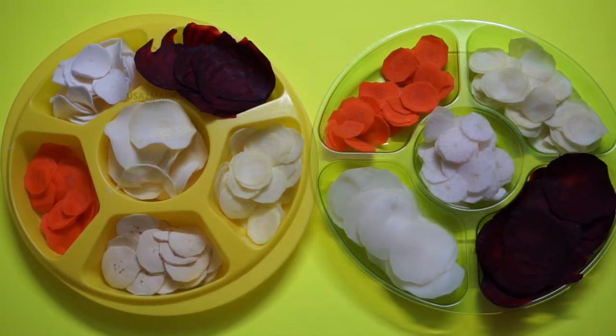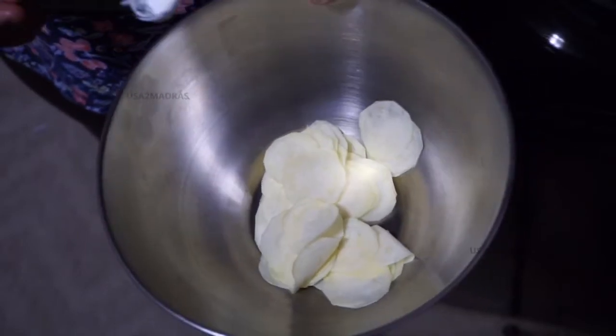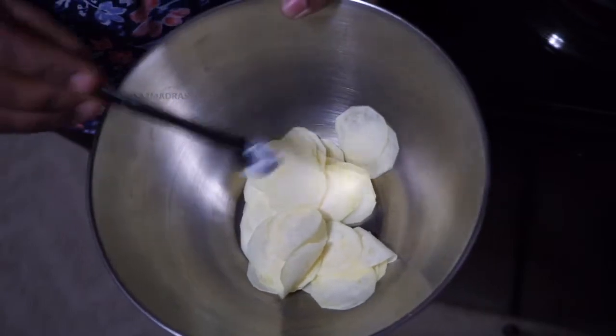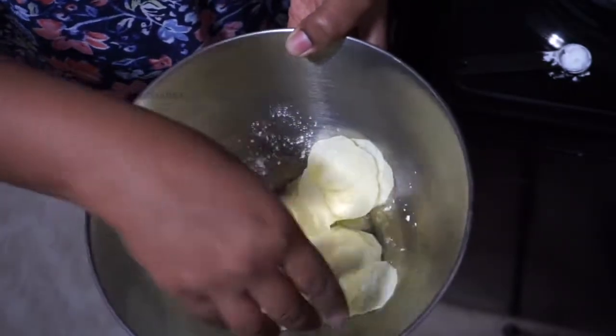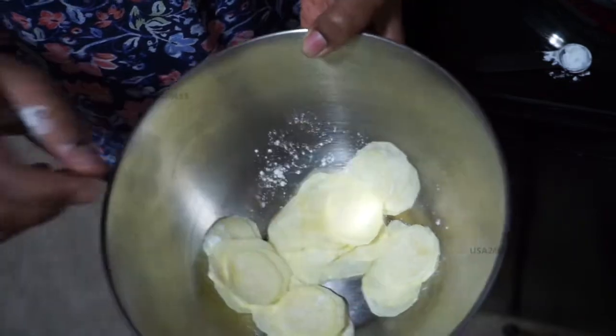Now we are going to fry. I am going to fry it with the vegetables. I will add some cornflour, and add some salt and pepper.